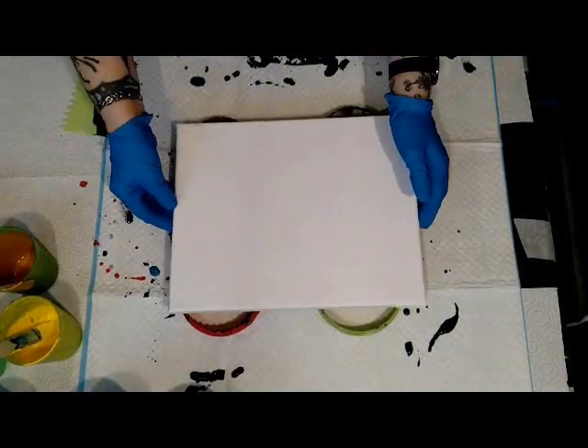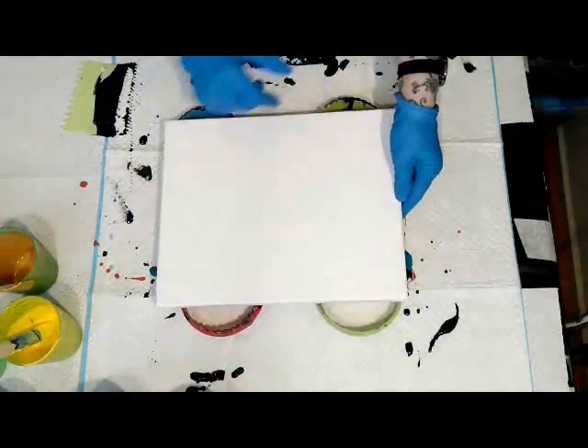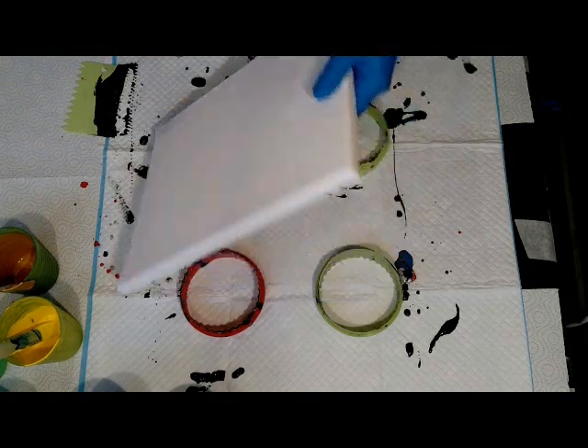Hi, here I am again, Stineke from SteenArt. Since I had some paints left, I thought I didn't do a flip cup for a quadro, so let's do this flip cup.